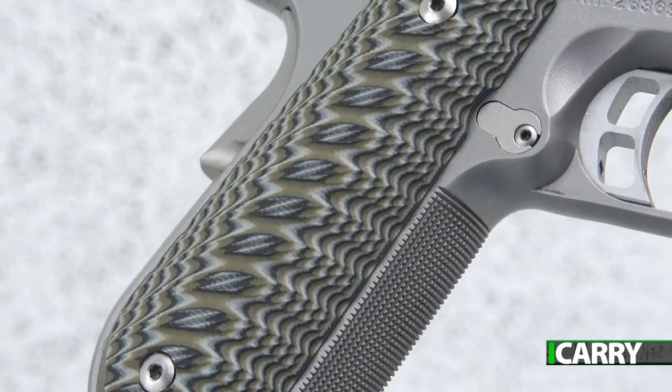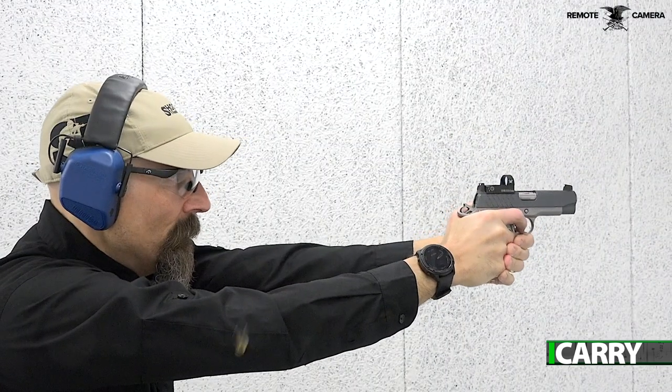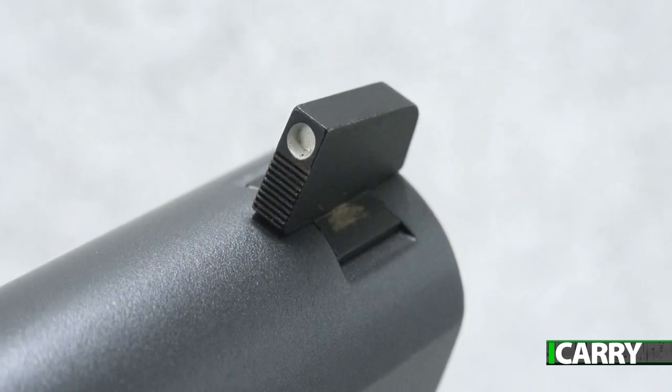Numerous thoughtful features go into the Aegis Elite. For starters, G10 grips and 24 LPI front strap checkering keep the Aegis anchored in the hand even under rapid fire shooting. Sights are suppressor height to co-witness with the Red Dot optic, with a traditional three white dot arrangement.